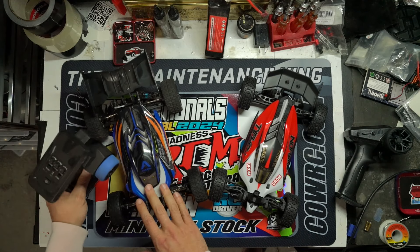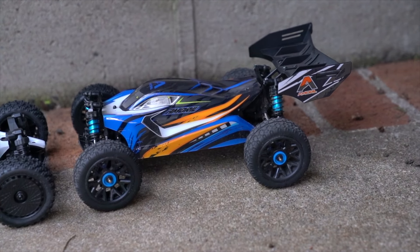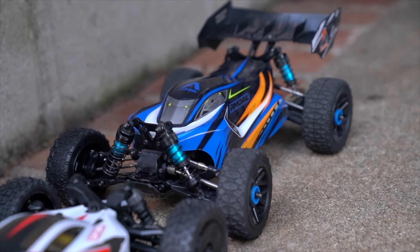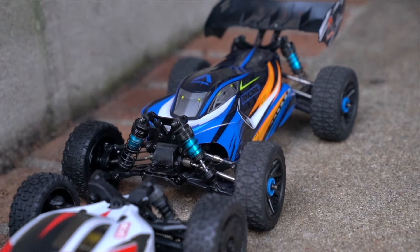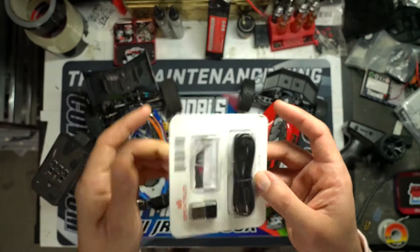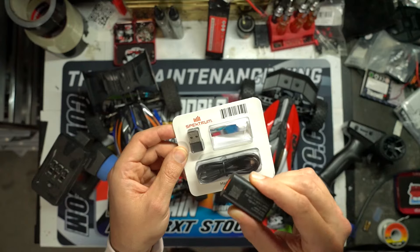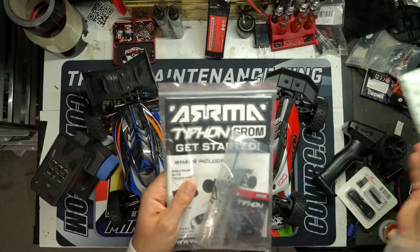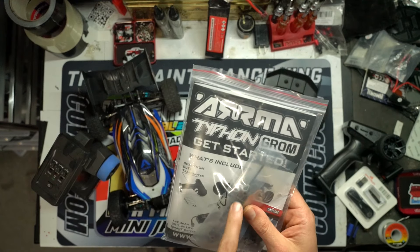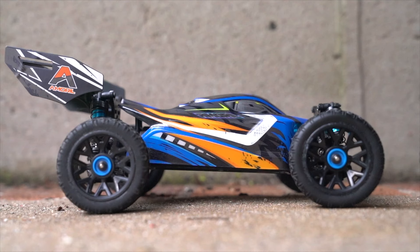With that $149 price tag, the Relarlo comes with everything you need to run it — a transmitter, battery charger, tools, extra accessories, arms and stuff like that. The Arma one also gets you all those same things, plus a USB-C style charger with the included IC2 adapter, a bunch of stuff in the box including a user guide, extra shock spacers, a new tool, and the ready-to-run starter's guide.